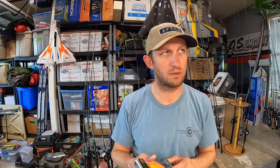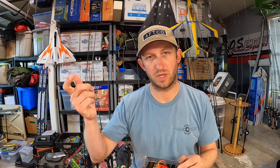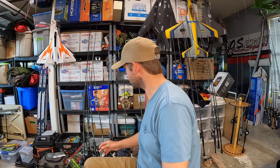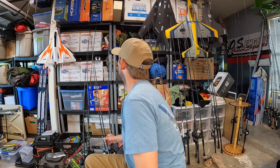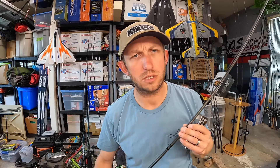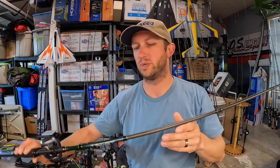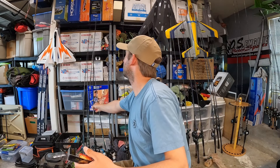I'm not a huge rattle trap guy — I throw them, catch fish on them. I've got plenty of flat side crank / lipless cranks. The 75x bombs good. I normally throw them on 12 to 15-pound fluoro on the 7.2 medium-heavy MF rod. Pretty stoked with these rods. That's what I throw it on — that's the whole deal.